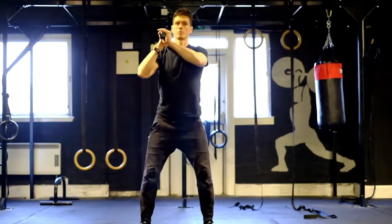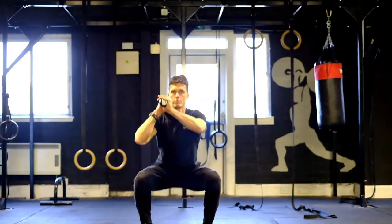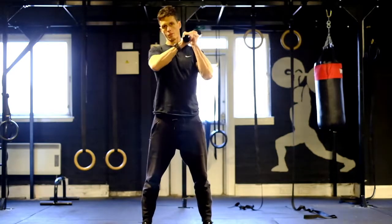Good. Perfectly balanced, perfectly controlled. Then we're going to move it across to the other shoulder, and three again.